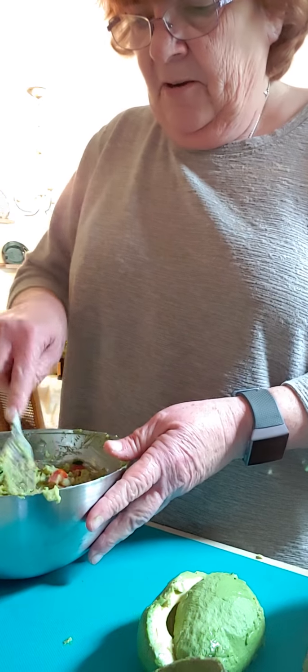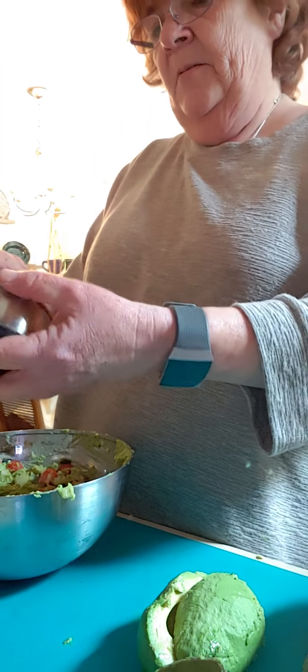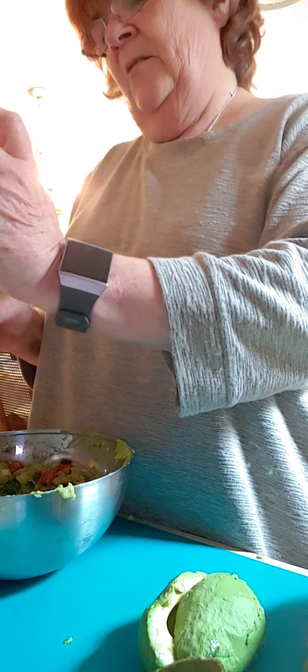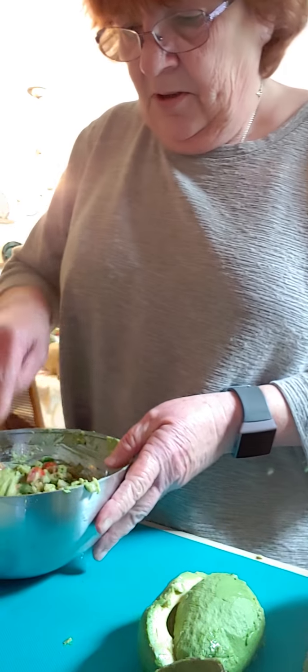Now there was something I left out. You need to add a little garlic, which is about a teaspoon. And some cilantro, which is all-day stuff — my favorite part. Some people hate it but I love cilantro.